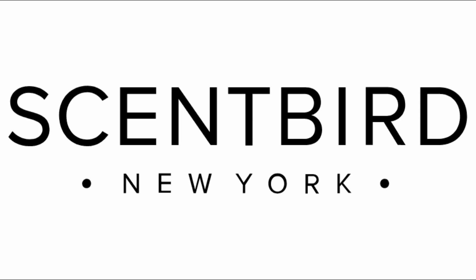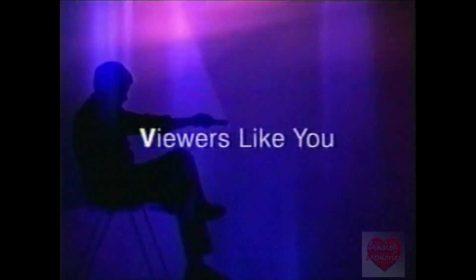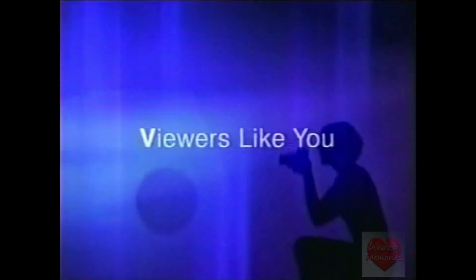Today our video is brought to you by viewers like you — thanks for watching! Yo, what's up guys, we're on a special video today.